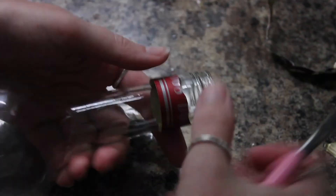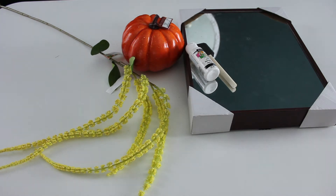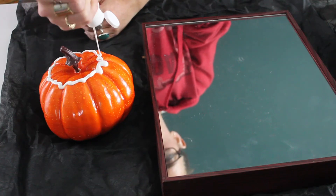Some wine bottles have a metal piece up at the top. I wanted that completely cleaned off, so I used my wire cutters and pliers to pry it all off. Just be very careful because it is tin and can easily cut you. Here's what I picked up from the dollar store: some faux flowers, a mirror, and a faux pumpkin with some white paint.